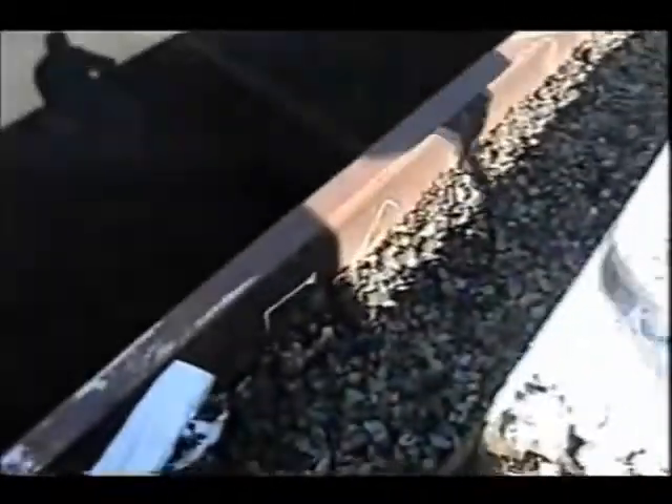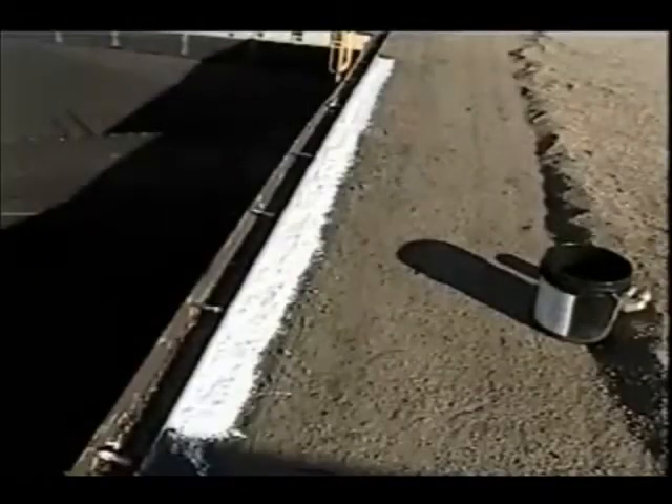Coat the Eterna Bond web seal with the coating of your choice, making sure to seal the edges of the web seal. Eterna Bond web seal can be used with water-based or solvent-based coating. This repair is complete.